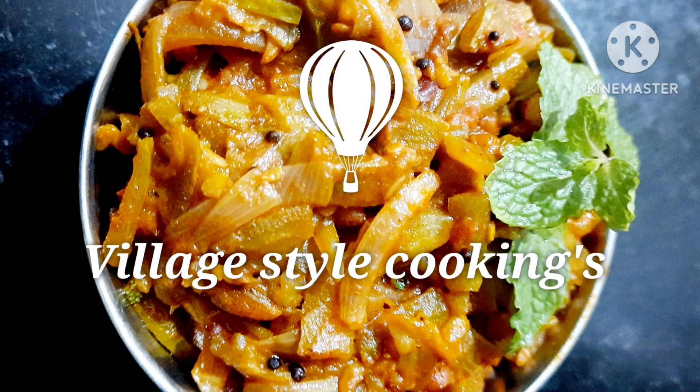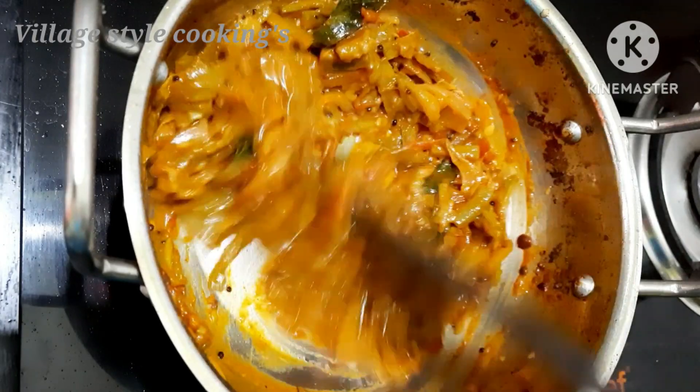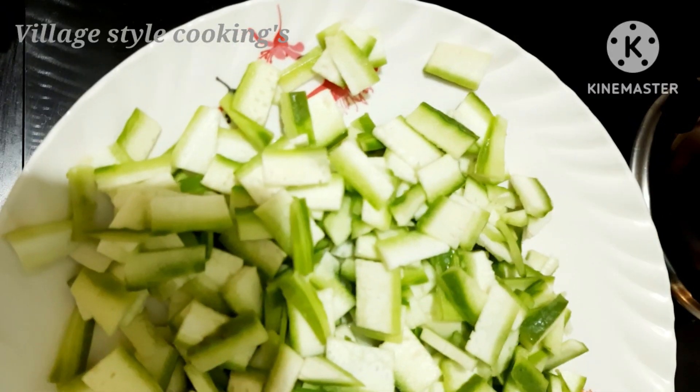Hello friends, welcome to our channel. Today we will see a simple recipe — we are making a pecan-caPoreal. Let's see how we are making a pecan-caPoreal.